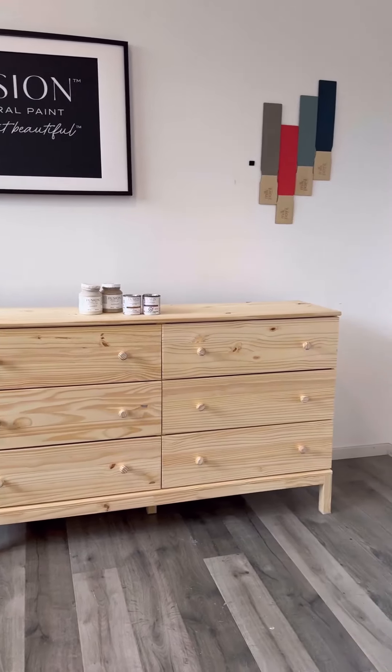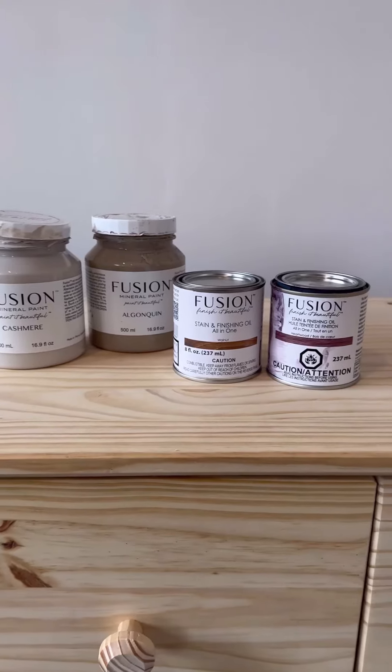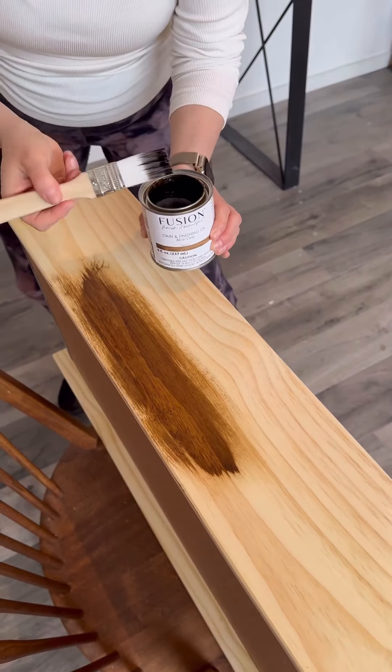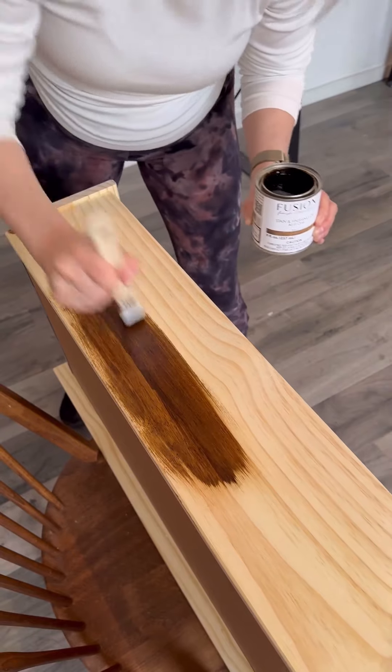For this transformation we decided that we're going to stain the top of the dresser and the legs and then paint wash the rest of the body. However, we were having a hard time deciding exactly what stain and colors we wanted for this, so we decided to pull out one of the drawers and use the back of it as a little testing station.